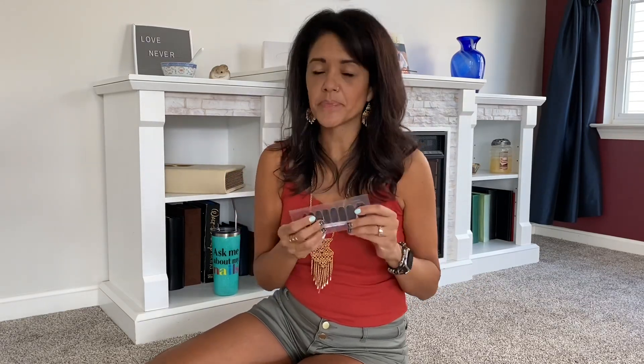You'll also see that you have some leftovers — now what do you do with that? You can use them on your toes; that's what I like to do. I also like using my leftovers on my daughter, or if you have a friend you could share with them. Now let's say you don't want to do any of the above — you can reseal them. It's not recommended, but you can.